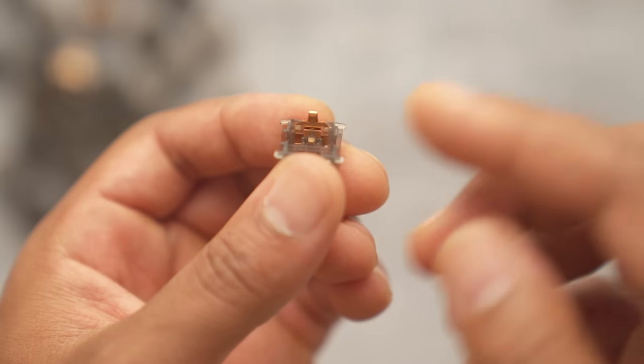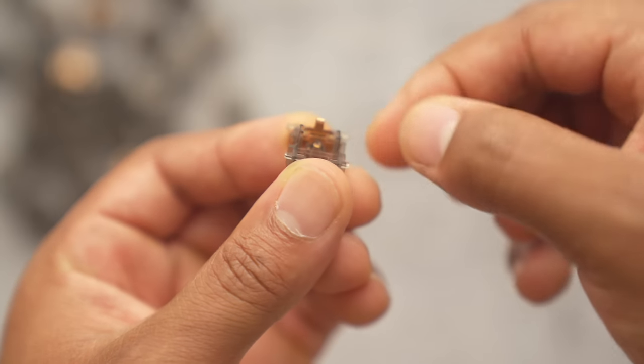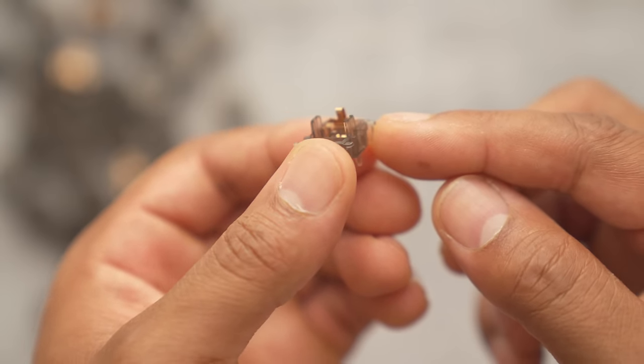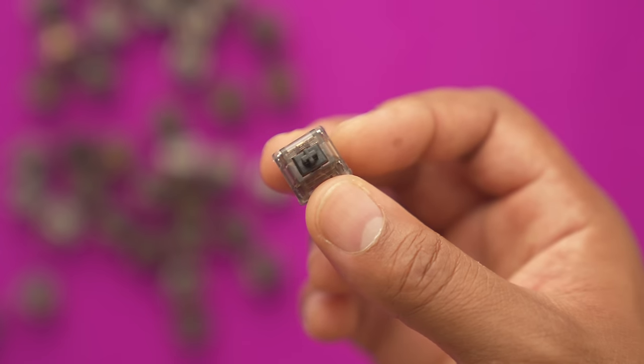I believe JWK switches are the standard now — they're like the new Cherry MX Reds. We throw those out now and we have JWK linears at 62 grams. These next switches have a special place in my heart. I used to hate them — they weren't my favorite, especially the V1s. They had leaves popping out all over the place, they were a pain to lube, the top housing wobble was insane, and it just made for a nasty-sounding switch.